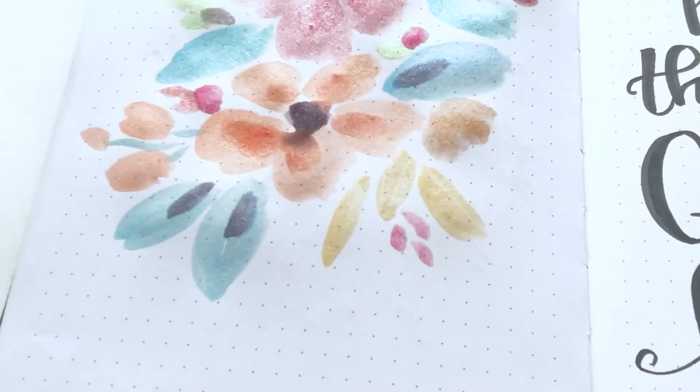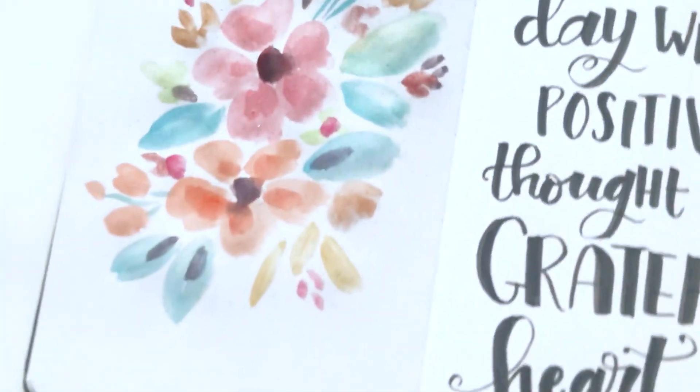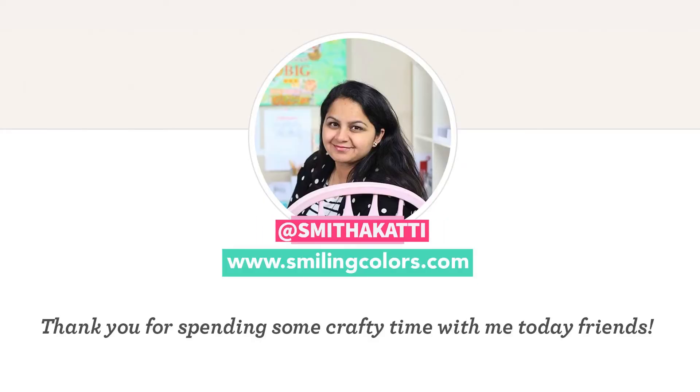Hope you enjoyed today's video, friends! I shared a couple of examples using these shimmery Paul Rubens watercolors — let me know in the comments below what you think. I'll have more inspiration on my blog at smilingcolors.com. I hope to see you all here again with another video — till then, happy crafting, friends!